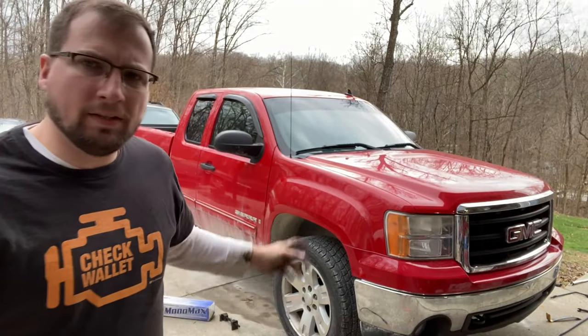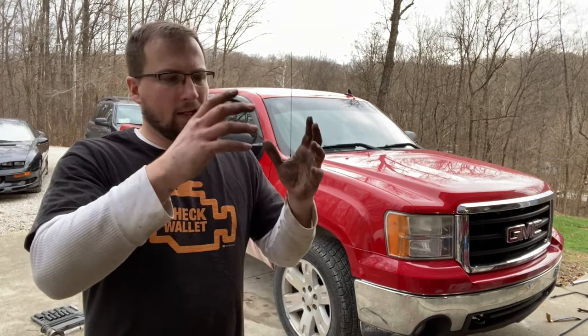That's all there is to it to replace the CV axle on this 2007 GMC Sierra. Overall, this isn't a very difficult job. Jacking up the truck and getting the strut out of the way really makes getting the CV axle in and out a breeze. The strut assembly is easy to take out — three nuts on the top, two bolts on the bottom, and it's out. Finding parts cheap online and doing the work myself saved the owner of this vehicle quite a bit of money over taking it to a shop. If you found this video helpful, I'd appreciate a thumbs up and check out the channel.